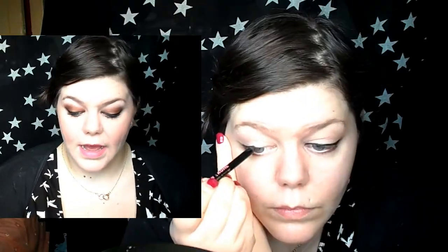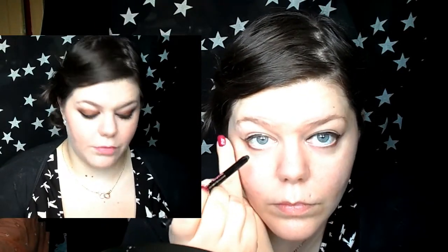Then I used the Soap and Glory Black Smolder Coal and you can see that I ran it really roughly along my upper lash line and then I just smudged it out a little bit with a brush.